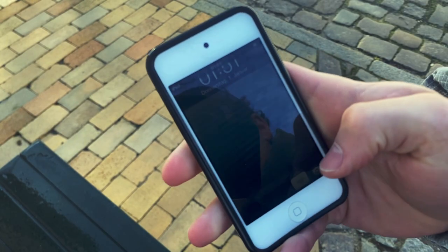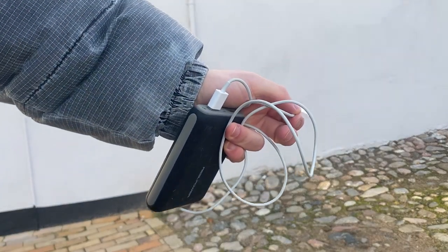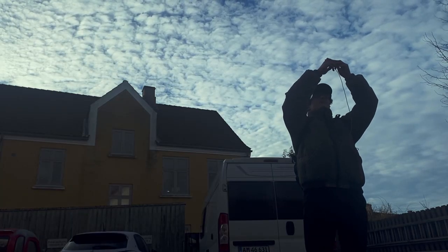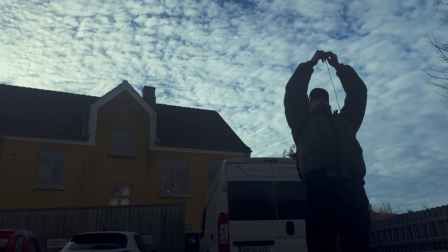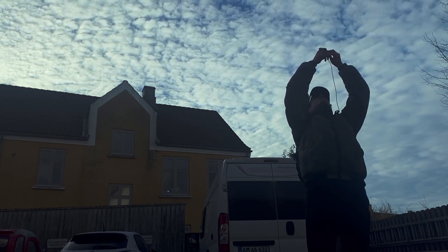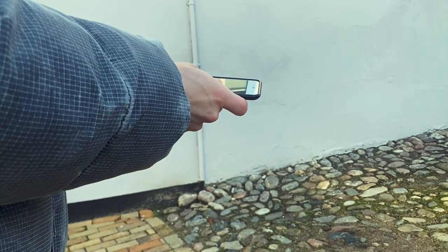Starting off with taking photos with this iPod Touch, I realized that the battery is pretty old and I had to use a power bank, which means I had a cable hanging out of my pocket. That can be kind of irritating when trying different positions and perspectives, but it is still possible.